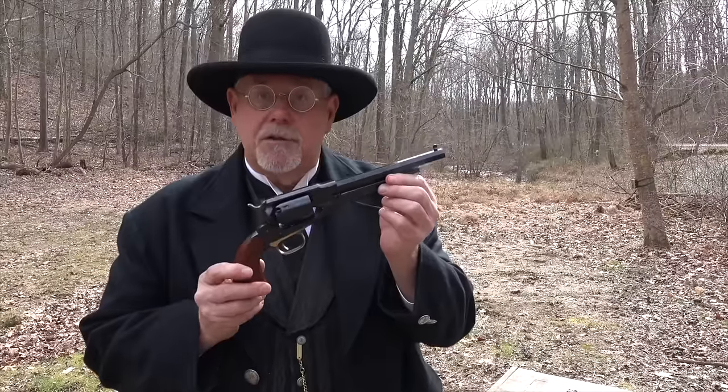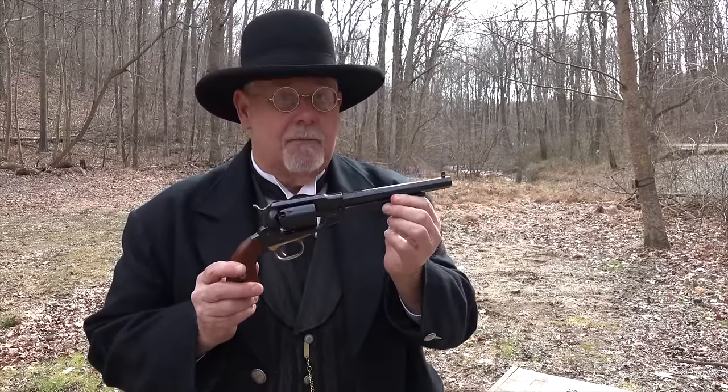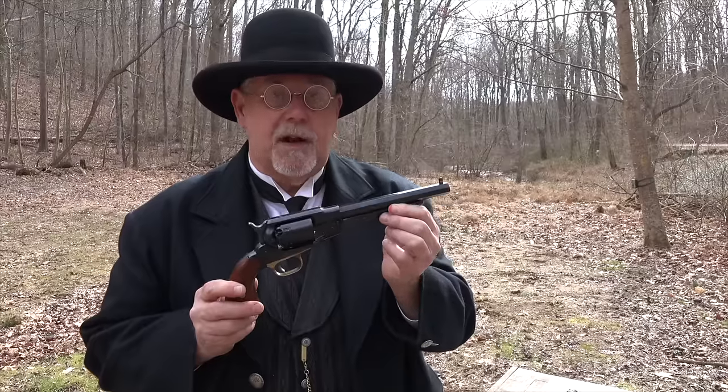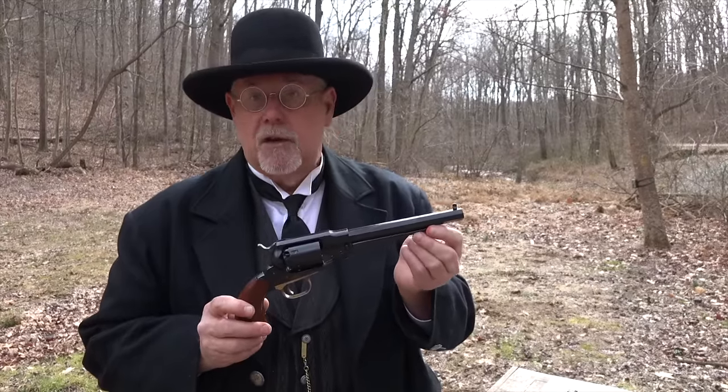Now there is a caveat that you should be aware of. You should only use cartridge conversion cylinders in steel framed revolvers. Brass frame revolvers are simply not strong enough to hold up under the pressures of shooting cartridges over the long haul.